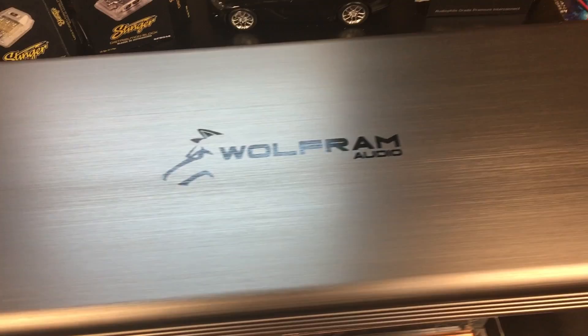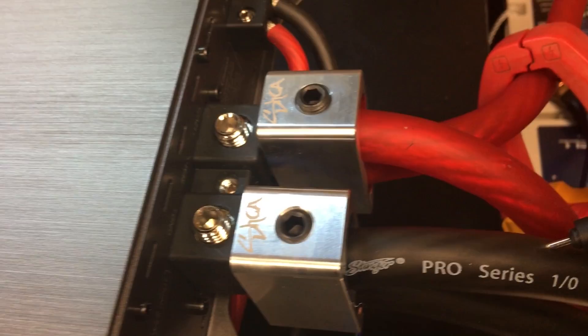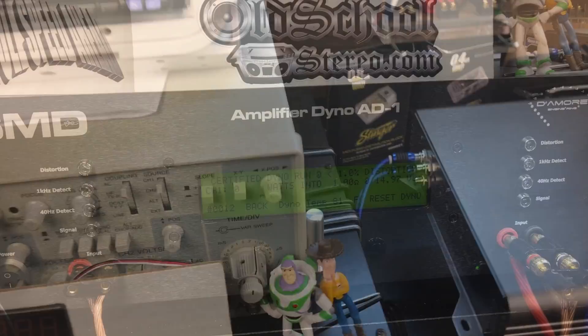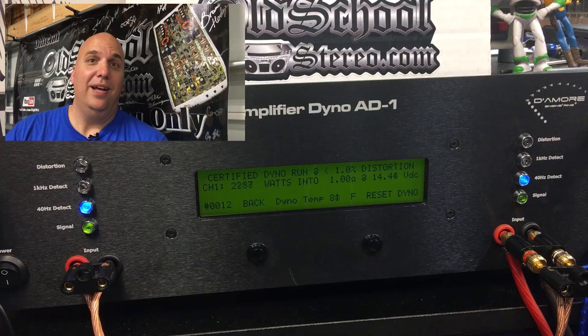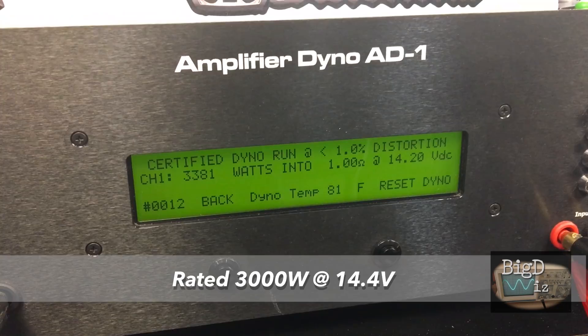Here I have the Wolfram W3000.1 on the dyno with the dual 1/0 inputs — it's actually dual 2/0, but I don't have any 2/0 wire right now. Running off four 14-volt batteries and my cap bank of eight banks of Maxwell Boost Caps. Trying the 40 hertz track: 3381 watts certified at 14.2 volts — almost 400 watts over the rating and we're not even at 14.4. Current draw: 296.1 amps.